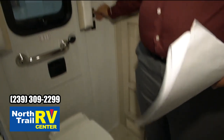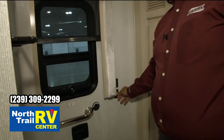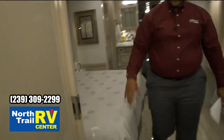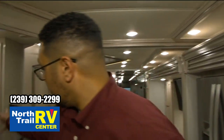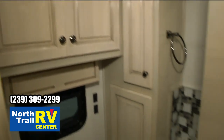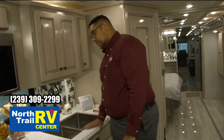This Dutch Star and the last Dutch Star have power shades to bring up and down throughout the whole coach. Moving back into the living room and stopping at the half bath — the half bath has tons of storage, linen closets, a mirrored medicine cabinet, and solid surface countertops and backsplashes. All new designs for 2021 — all decor packets are new, bedding is all new, countertops all solid surface polish.